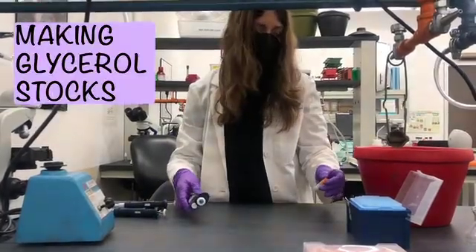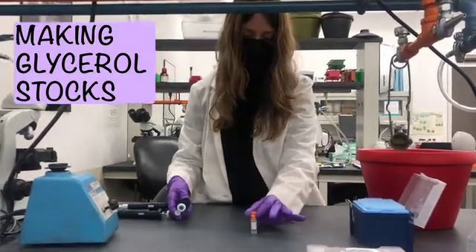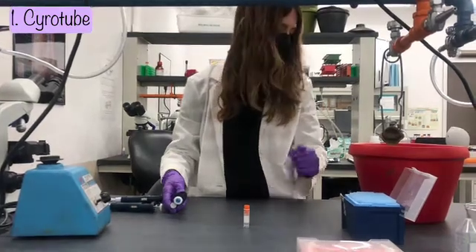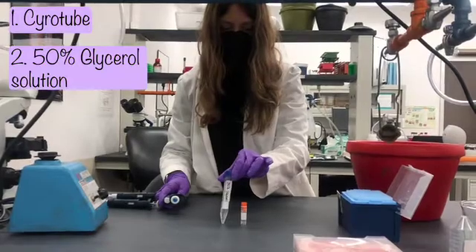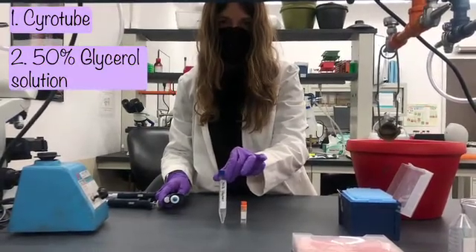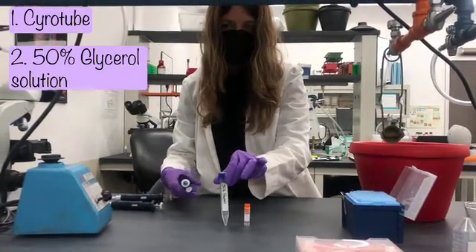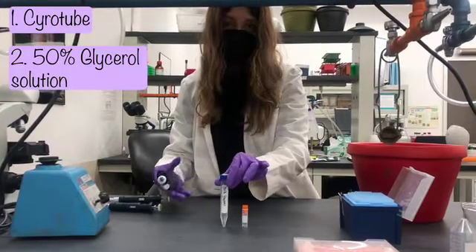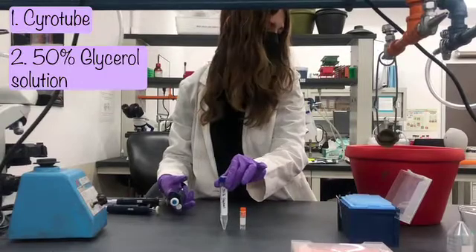These are called glycerol stocks, and what we need for it is a cryotube — a tube that can withstand very cold temperatures. We're going to need a solution of 50 percent glycerol. Glycerol is a hydrophobic solution that we add to the cells to prevent ice crystals from forming within the cells, so during a freeze or a thaw we won't have cell death that we would have without a hydrophobic solution like this.